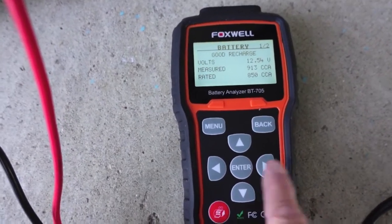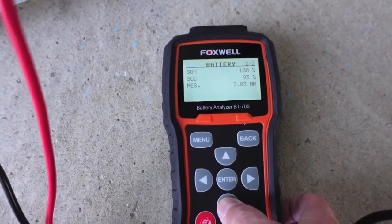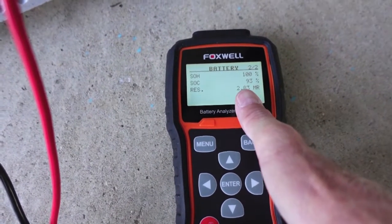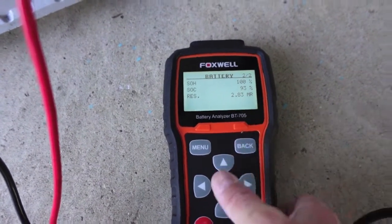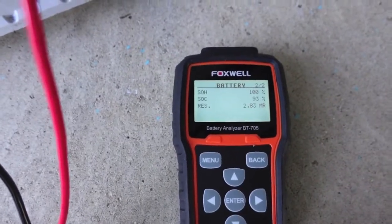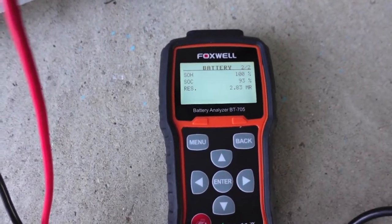Check that out — brand new battery measuring 913 CCA and the state of health is 100%, state of charge is right there too. Look at that resistance — we were over 5 on the OEM batteries in the Ram. I haven't used this enough on enough batteries to get a full feel for what the resistance means, but I think state of health is the key. That was 69% on the old battery when I checked it, and about 5 days ago I was getting about 83% state of health with an 85% state of charge on that truck.